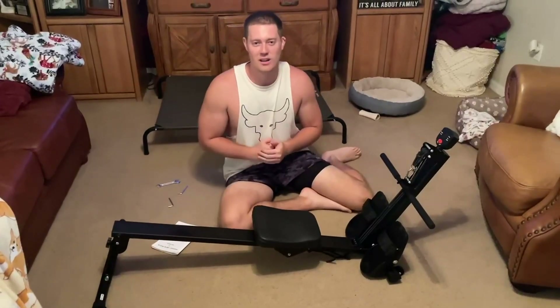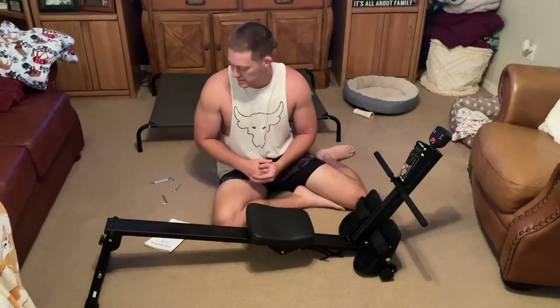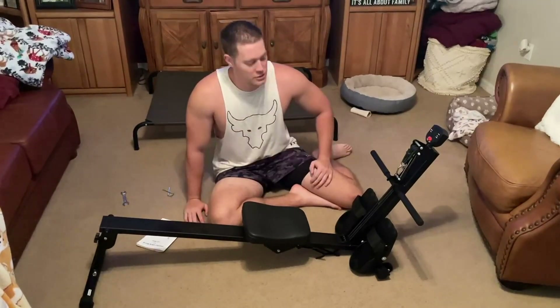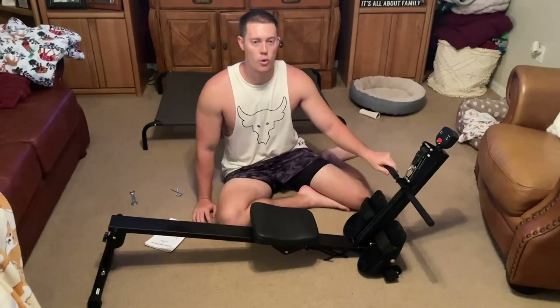Today I'm going to be reviewing this awesome household rowing machine that you can use in your house basically as a home gym. This thing was very easy to put together — you had all the tools you need with hex drivers and a wrench. It was like four steps to do.